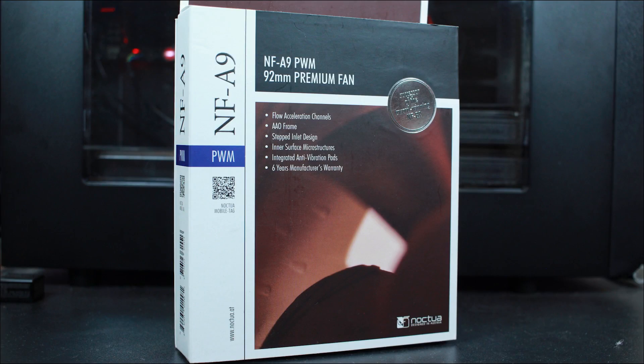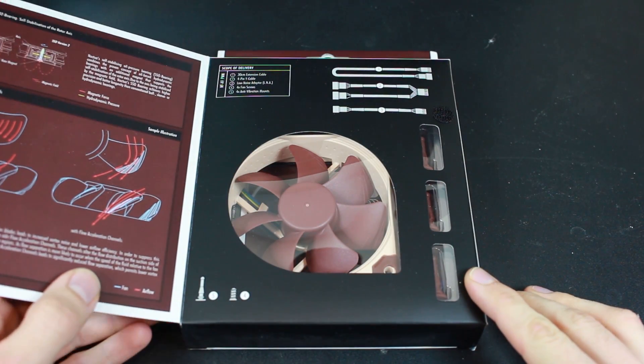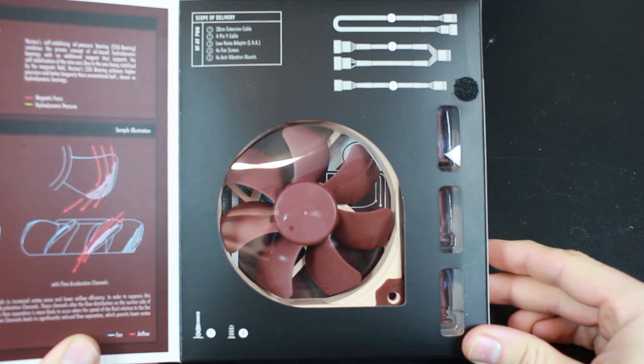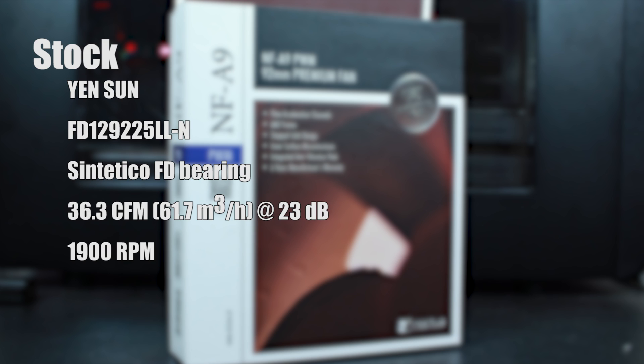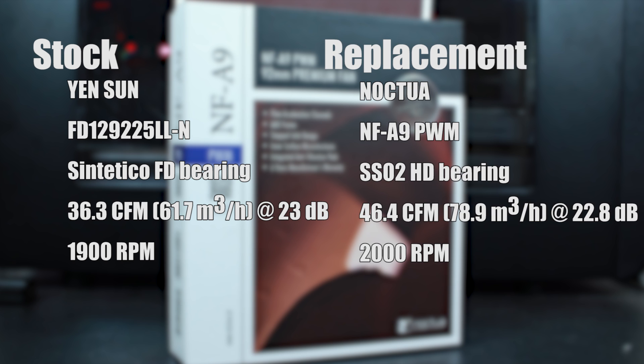The Noctua NF-A9 92mm PWM fan is a high performance, ultra quiet fan — even down to the packaging you can see this is high quality. It comes with integrated anti-vibration pads and a six year manufacturer warranty. Let's do a rundown on the numbers. The stock fan is a Yen Sun utilizing a Synthetico fluid dynamic bearing, runs at 36.3 CFM at 23 decibels. Our replacement fan is the Noctua NF-A9 using an SSO2 hydrodynamic bearing — 46.4 CFM at 22.8 decibels. The Noctua has about 10 CFM more, which should indicate that it pushes more air and pushing more air should indicate lower temperatures — or so I hope.